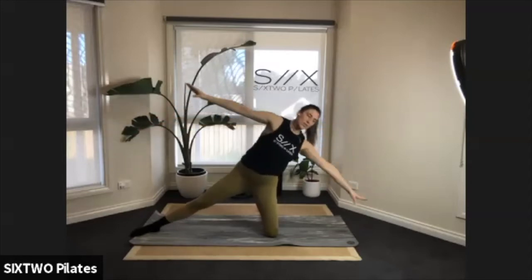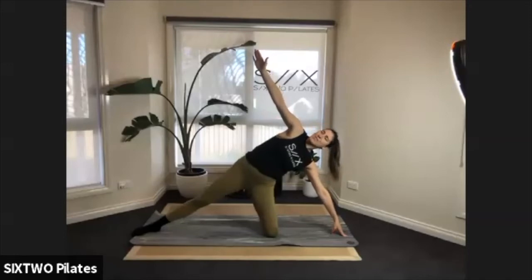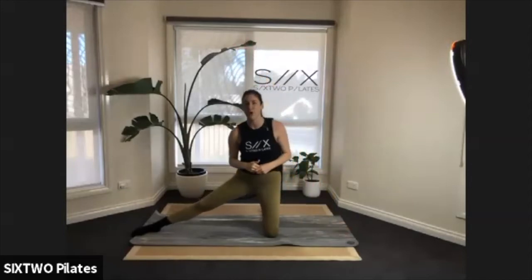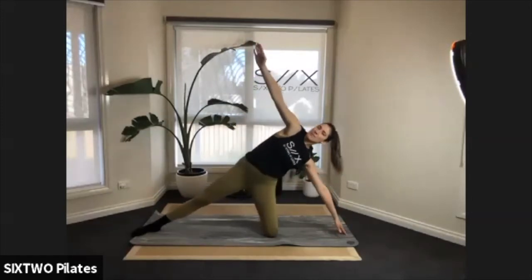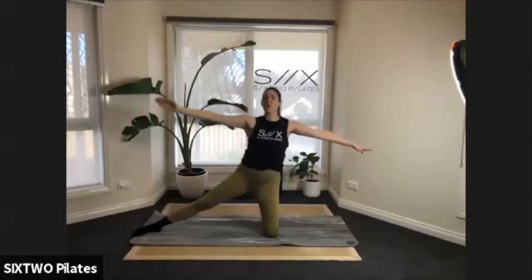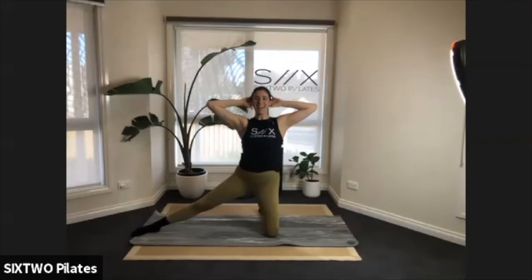Come down towards the floor, hand just hovering off the floor, reach the other arm up like a diagonal line. Now just little pulses up and down — reach into the ceiling then tap your hand to the floor. Nice work guys, keep going: eight, seven, six, five, four, three, two — and come all the way up.